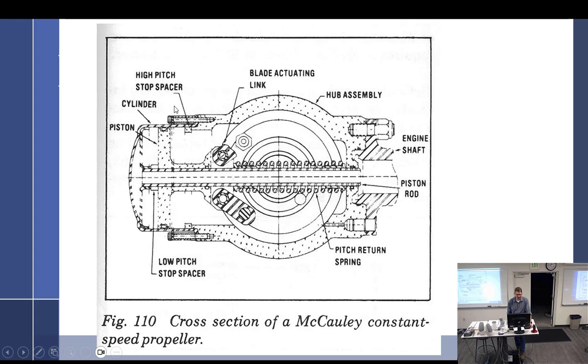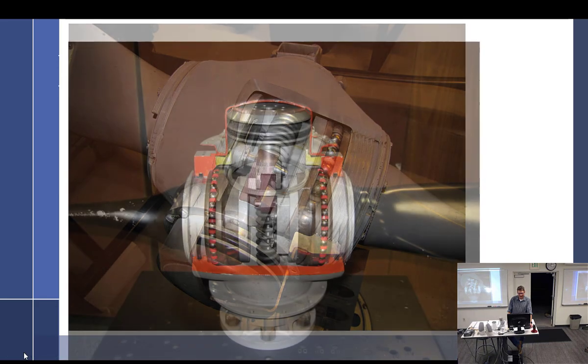There it is - the high pitch stop spacer is right there. Told you it's a spacer. And the low pitch stop spacer is right there. That's what prevents it from going too far. How do you adjust those? Easy - send it out. Take it off, send it out.